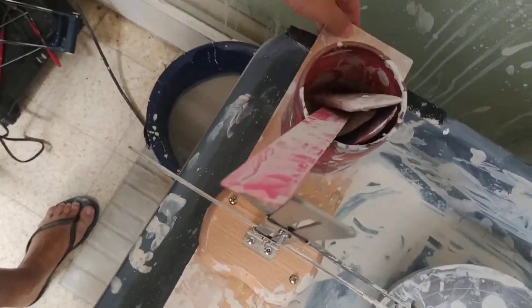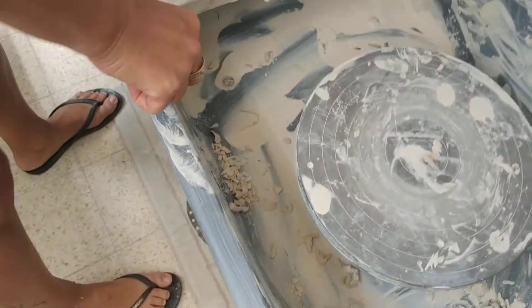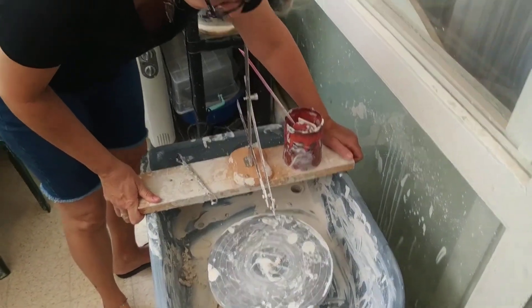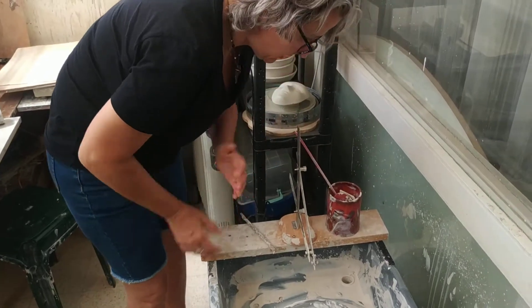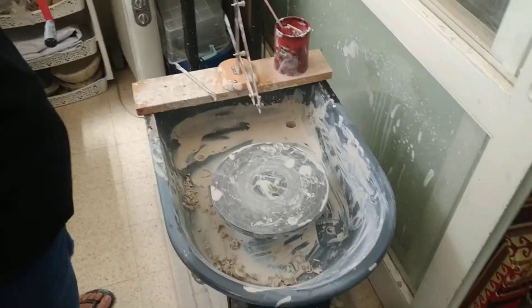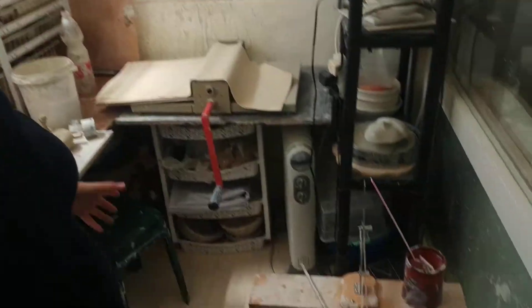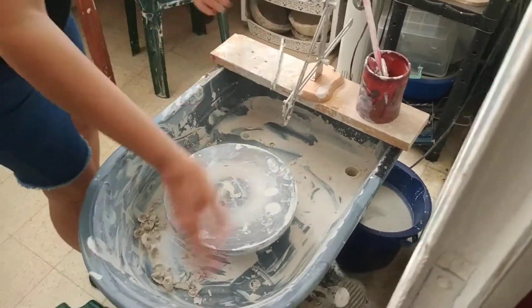I also took a piece of wood, put scotch tape on it here and here, so if I want to move water I can. I really recommend it to anybody who wants to do something like that — it really helps me clean everything. When there's a lot of water, I just put some water and it goes inside the bucket. Finito la comedia!